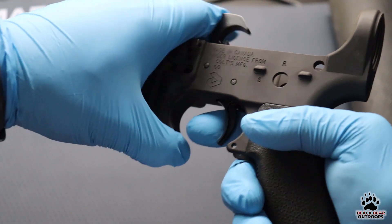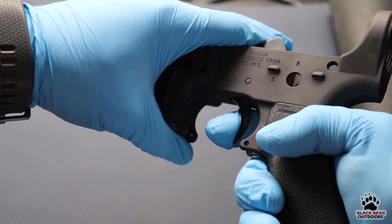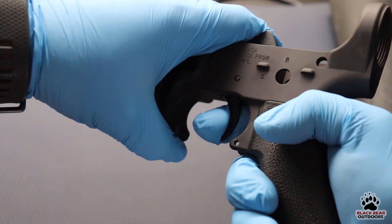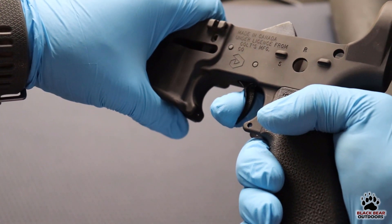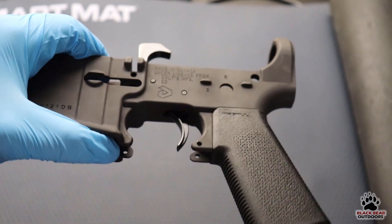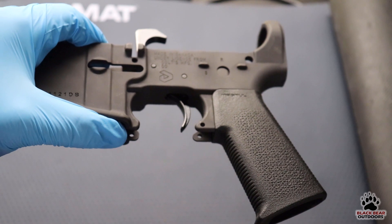As for the feel of this trigger — it's heavy. That wall feels pretty hard to get through. It's not horrible, it's pretty serviceable. The reset is pretty short, still heavy though. Again, it's not horrible — very serviceable — but our community can be very picky about what they like. Let's move on to the next one.